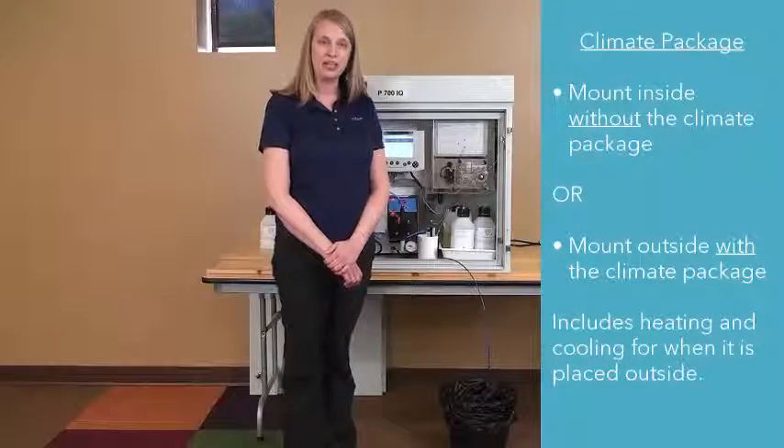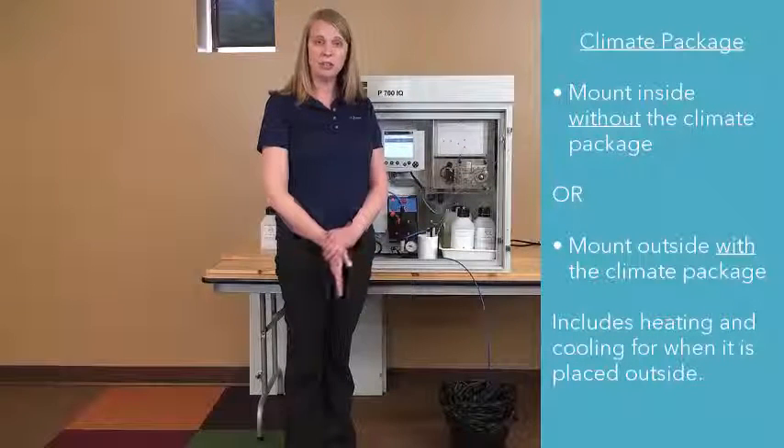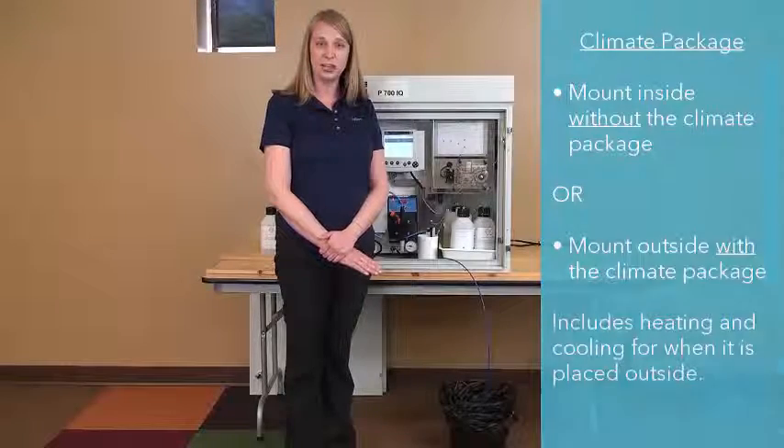You can also get it with or without the climate package that allows you to mount it outdoors. Without the climate package, you can mount it indoors or inside a building.